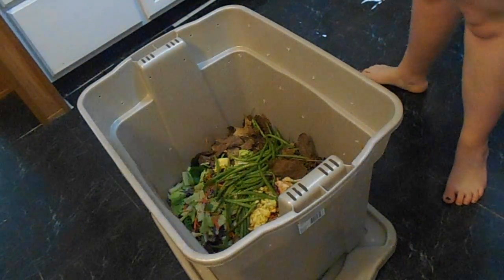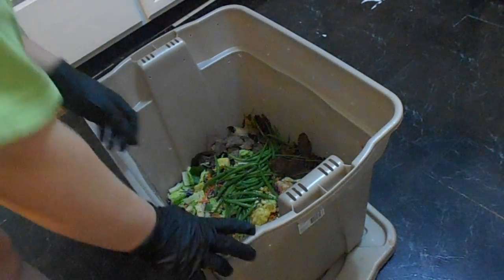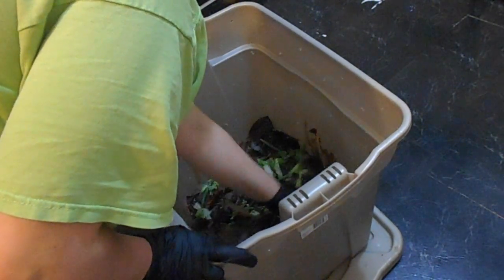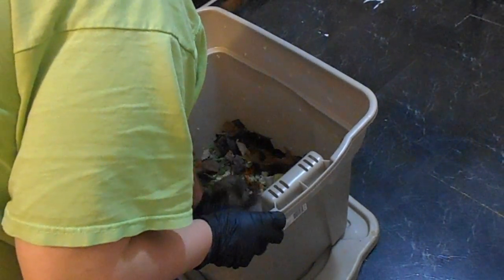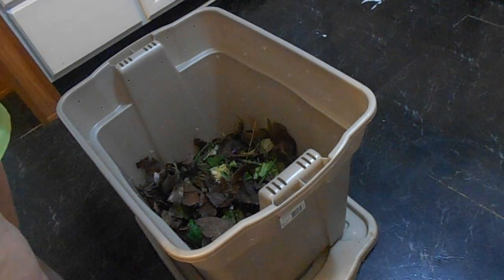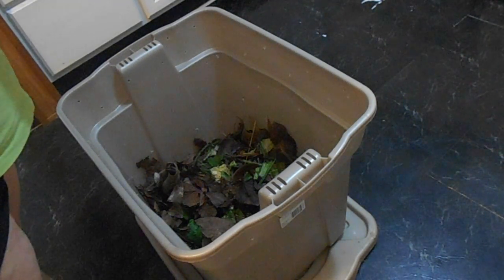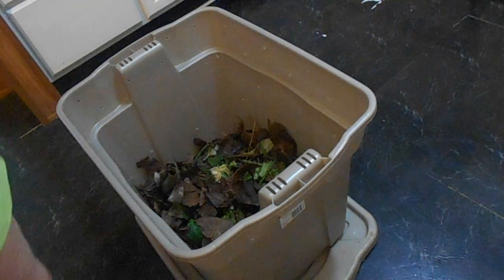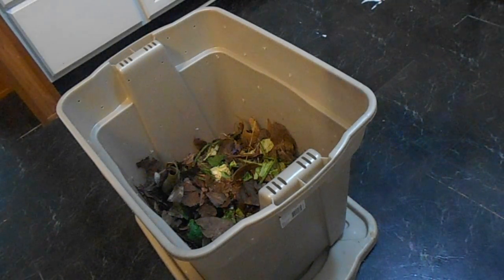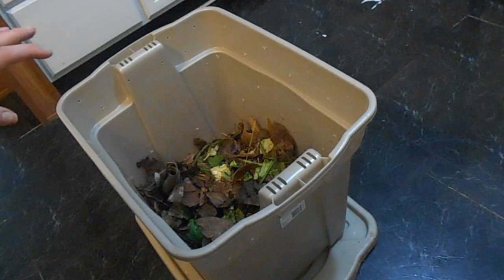Okay, so there is our compost. I have gloves on so I'll go ahead and mix all that up. Now one thing that we don't want to put in our compost is meat or dairy, or anything that is going to attract wildlife or mice. You don't want to put that in your compost.